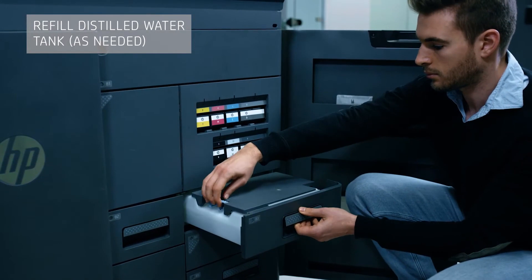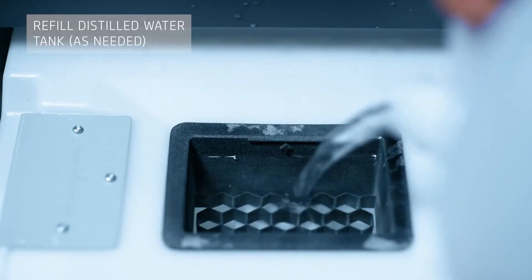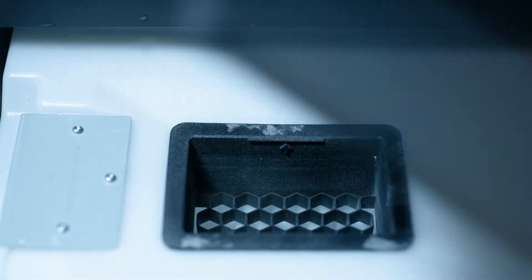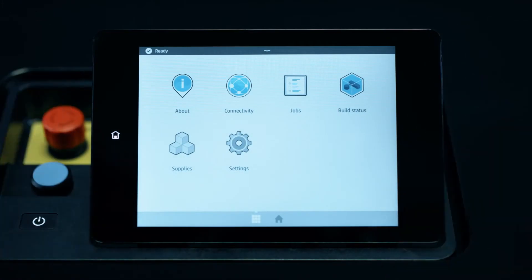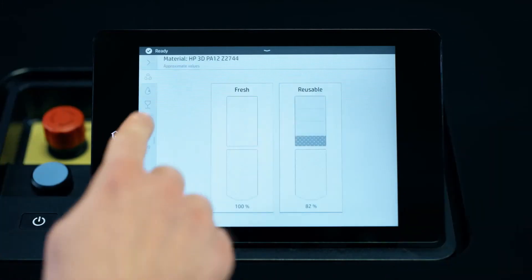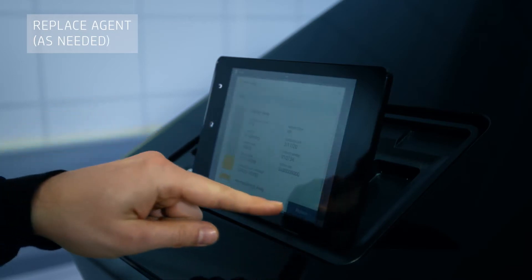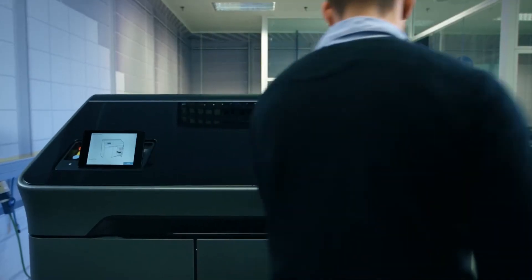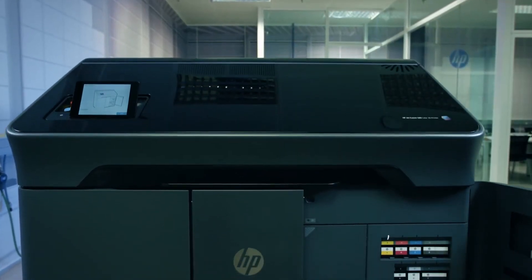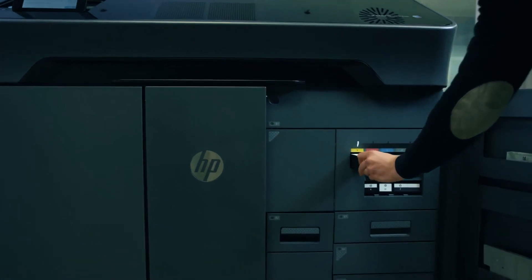Before printing, the printer checks it has enough consumables to complete the job. Reservoirs of each fusing and detailing agent are stored within the printer, meaning cartridges are replaced only when empty.